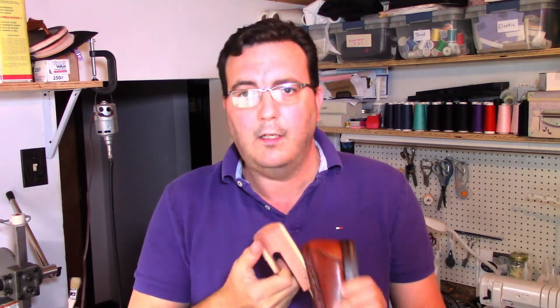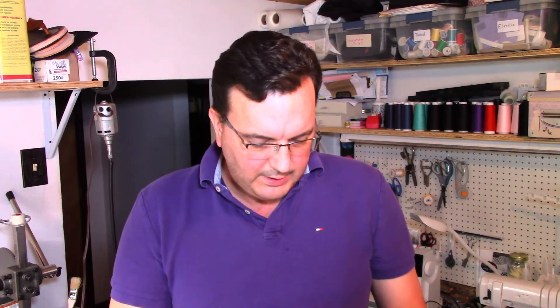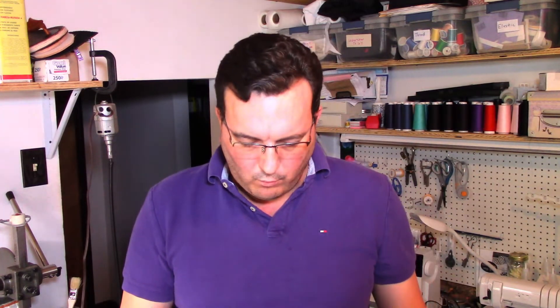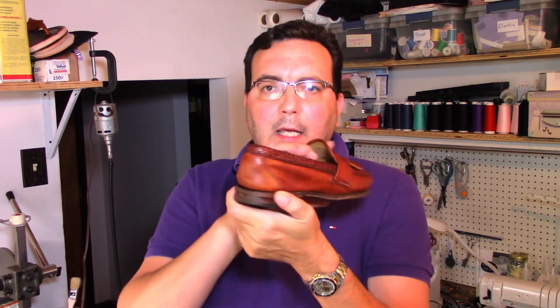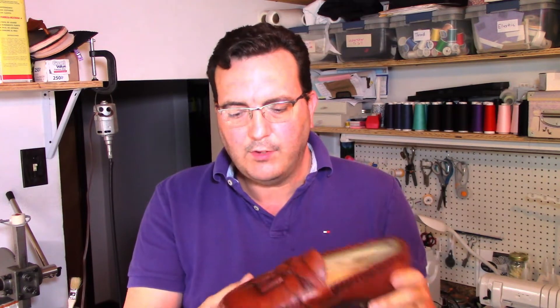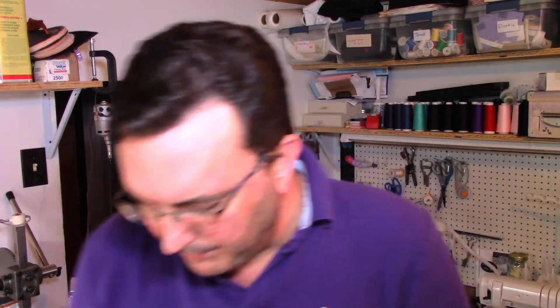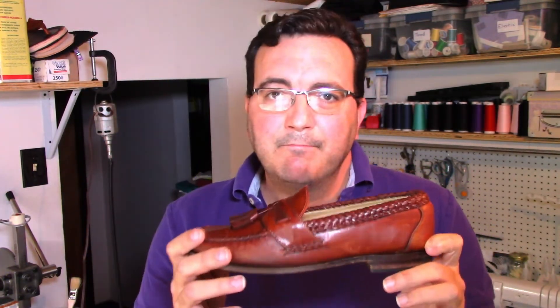We're back and we're doing the Allen Edmonds today. We're going to start stripping these down. These have been sitting in the shoe trees for a couple of days. We soaked them down with a combination of isopropyl alcohol and water, and we've gotten quite a bit of that dent out of the back of the heel counter. We've also taken out quite a bit of the issues that the toe box and vamp had.